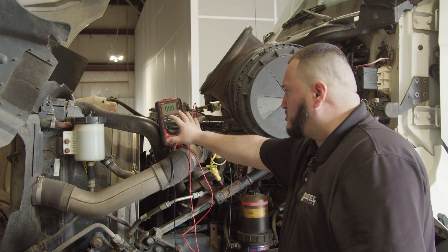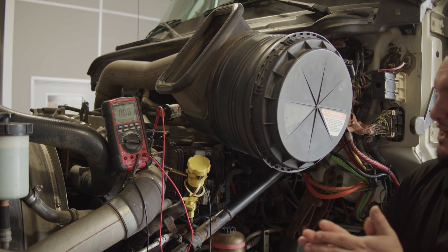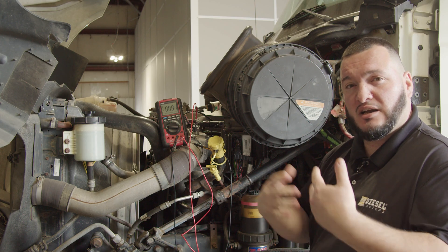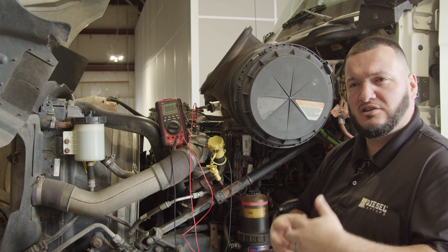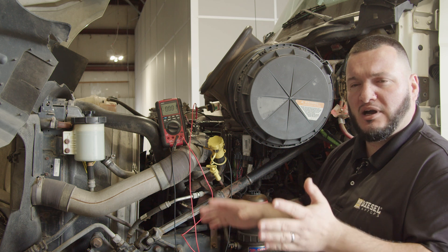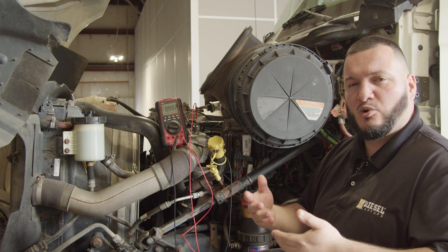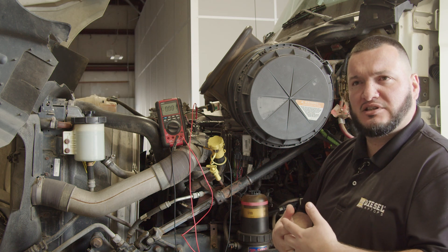If you guys want to learn more about how to use the multimeter — there are a lot of buttons on this meter and a lot of people are kind of scared to use it — and you want to feel more confident and diagnose correctly, I suggest you come to the Diesel Laptops training for Electrical One and Electrical Two. Electrical One deals with how to use the multimeter and how to understand electricity, so you don't have to be scared around it. Electrical Two deals more with all the engine sensors and a lot more. At the very end of both classes, you're going to feel really confident on your next job. And of course, the more you practice, the more confident you're going to feel — every single job you're going to become more proficient and a lot better at understanding diagnostics.